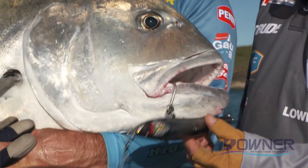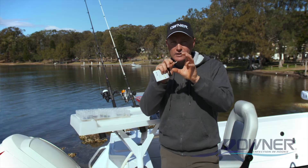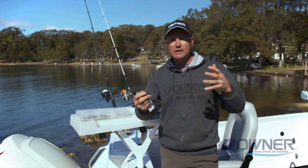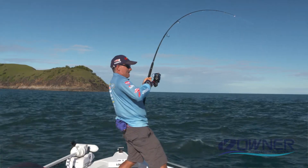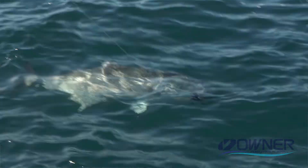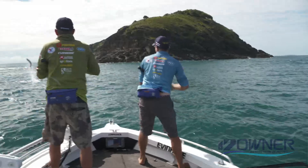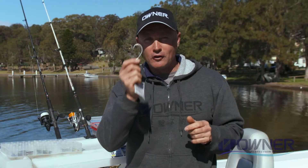I've caught some massive fish on poppers and stick baits over the years — big GTs, really big Spanish mackerel — and having that one single hook on big heavy tackle, with that taft wire technology, you know you can really hang off it. When you see that huge explosion and a big bite from a GT, big queenfish, or big Spanish mackerel, you know you're hooked up to something special and you've got to have confidence in the hook.